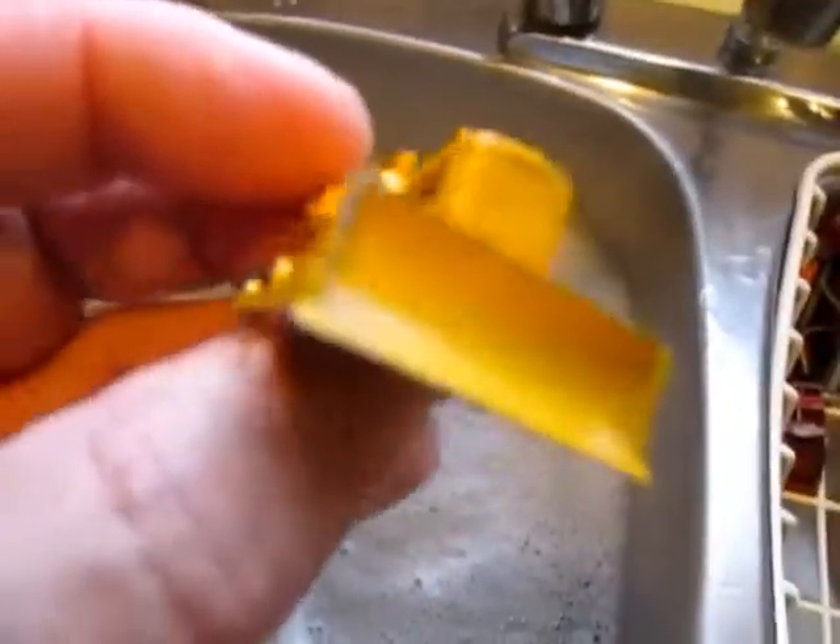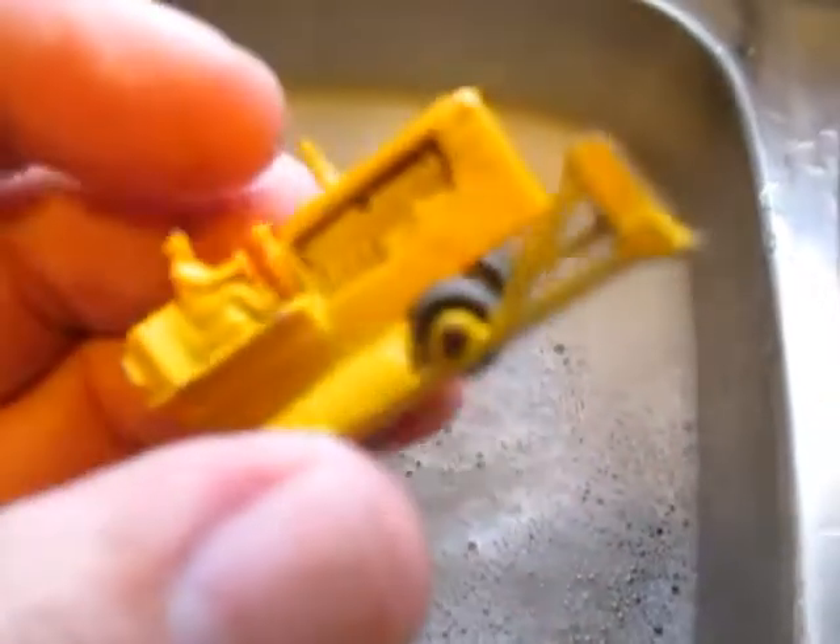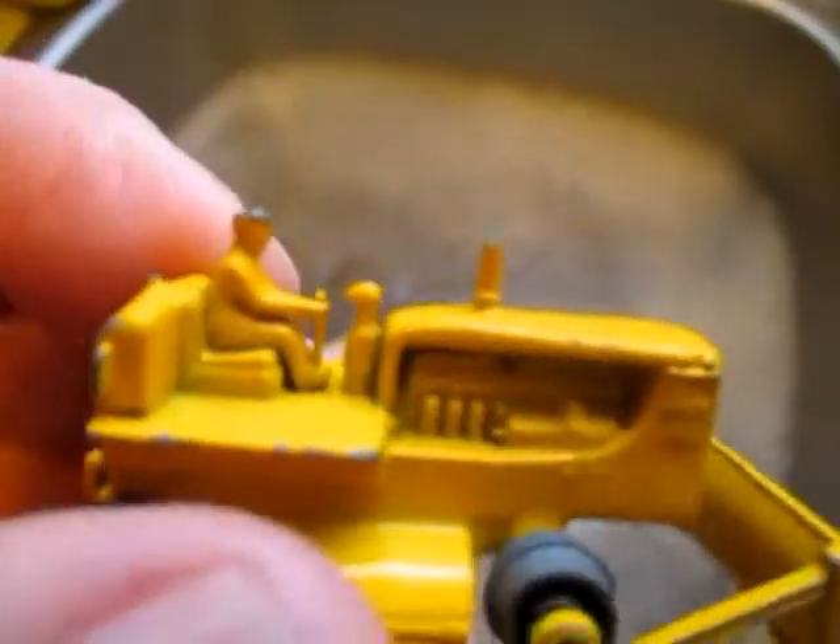And then there was a bulldozer, which is in really good condition — just got to figure out a way to get tracks on. I love Matchbox early bulldozers.